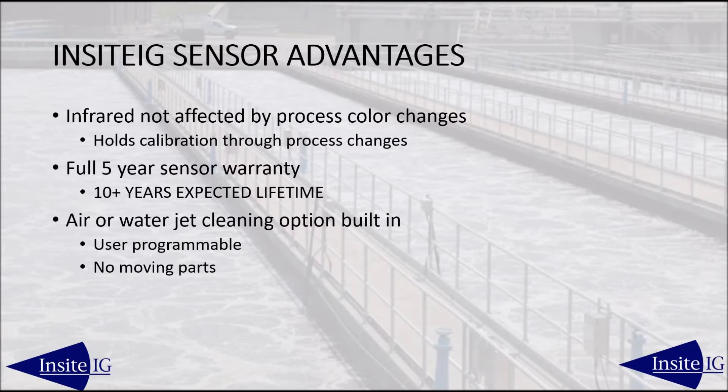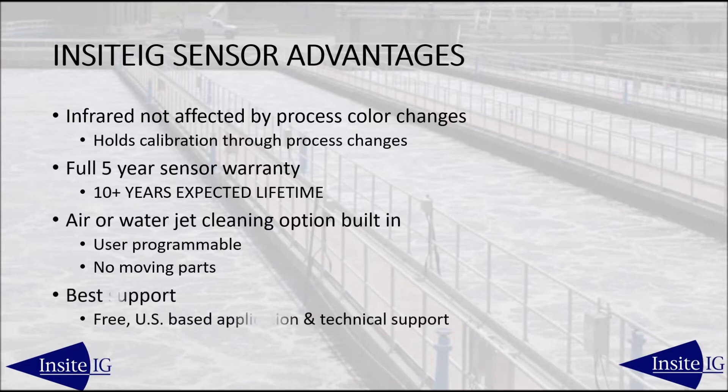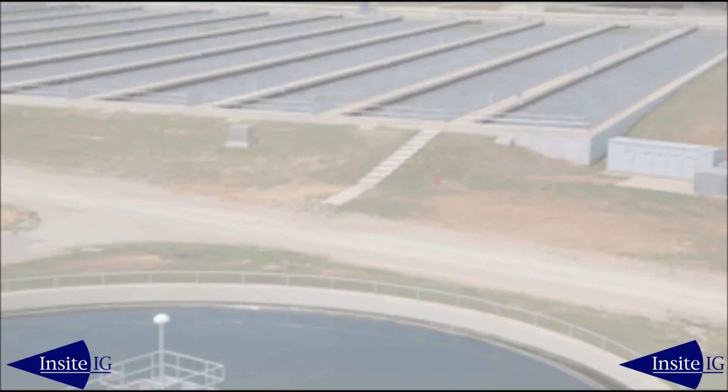The cleaning system is user-programmable and has no moving parts. Free tech support is based in the US — our friendly technicians and engineers have over 25 years of industry experience. Thank you for taking a quick look at our infrared suspended solid sensor.